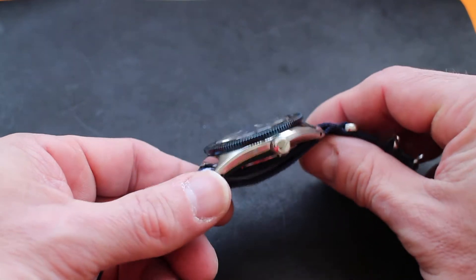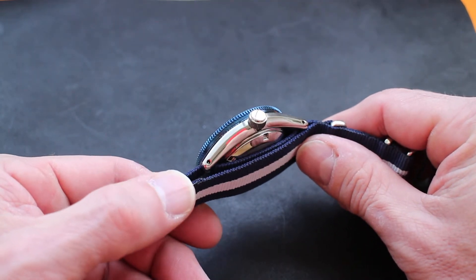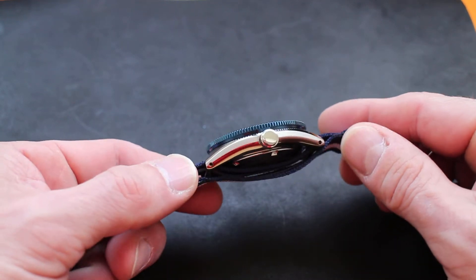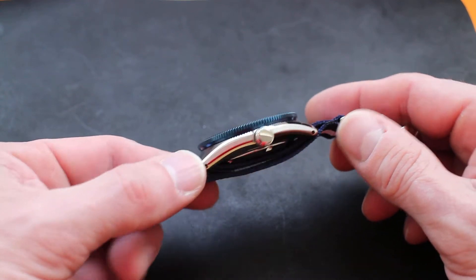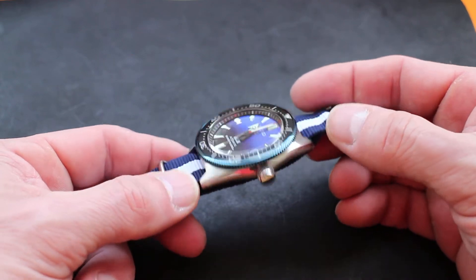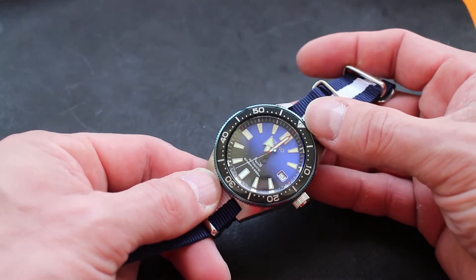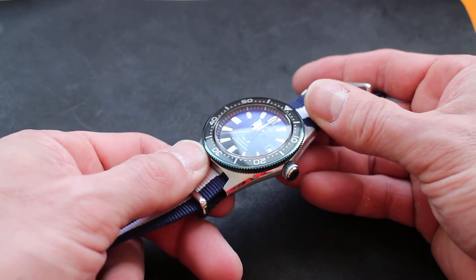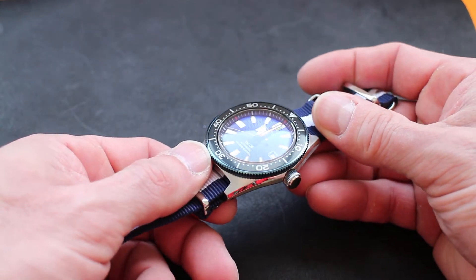It has the same case as the other models in this series, which is a really nice kind of flat case. Not a terribly high profile. Fits very well under a shirt cuff when not on a NATO. Drilled lugs. Polished brushed bevels on the sides, polished on the top. The acrylic-type bezel insert, and the bezel itself — the coin edge — looks to be anodized blue.